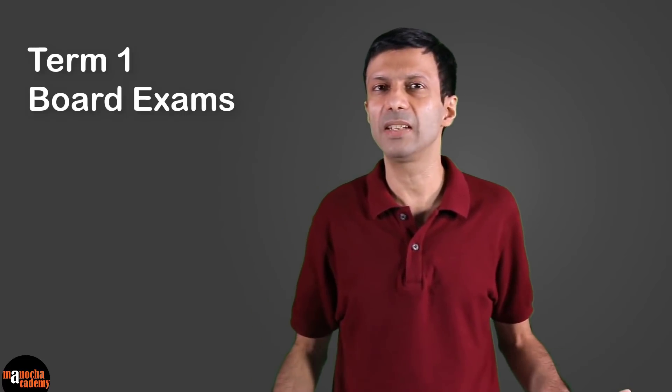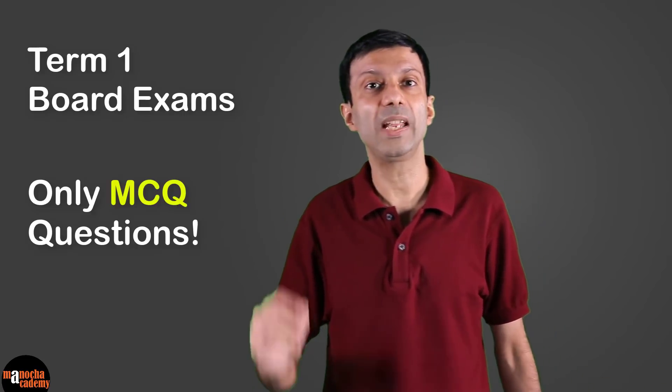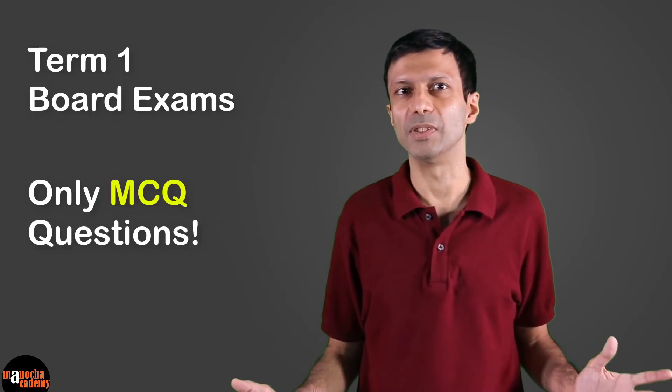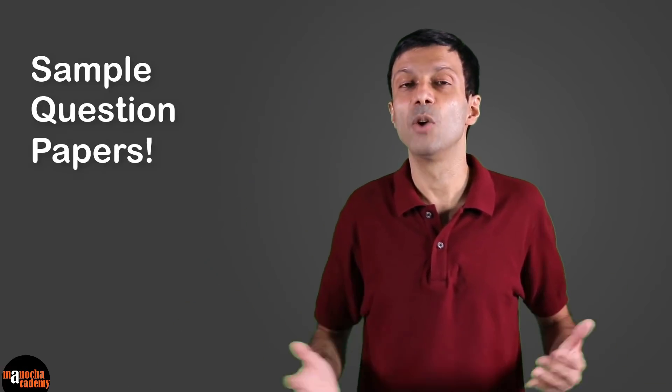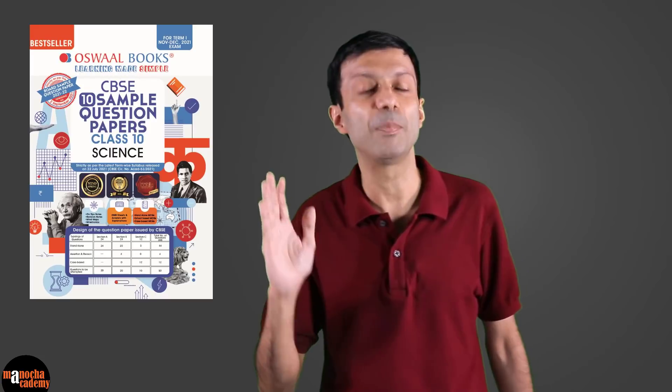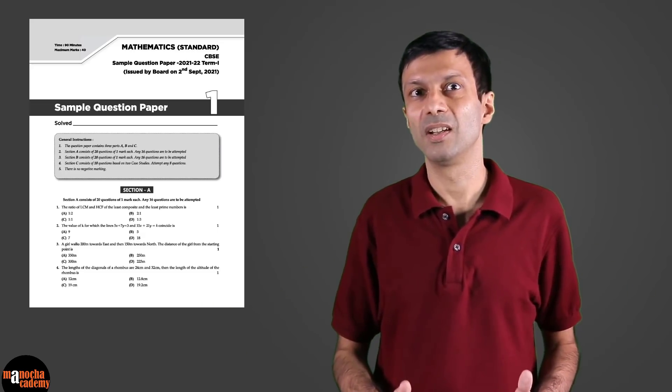The exam pattern is completely new this time with only MCQ questions in the Term 1 exams, so you can't use previous years' question papers. But don't worry — you can get sample question papers for the Term 1 exams. I would highly recommend the Oswald Books CBSE sample question papers, since these question papers are well designed and the answers are to the point and correct. They have 10 sample question papers included, along with the one issued by the CBSE board, and the OMR sheet is also included.